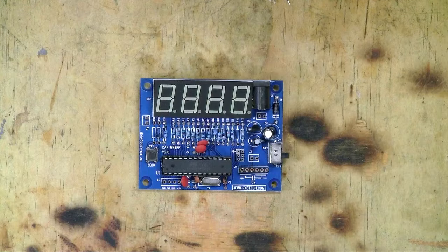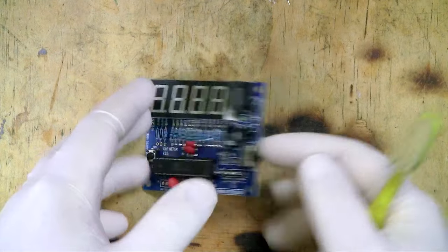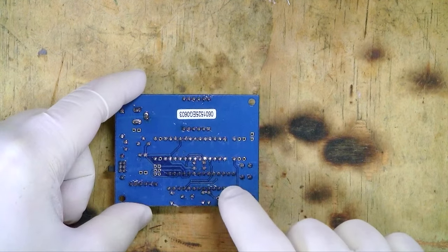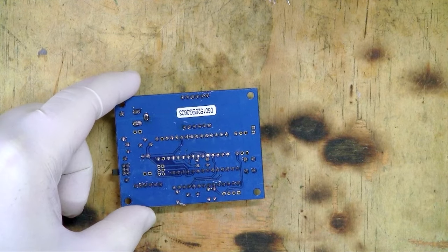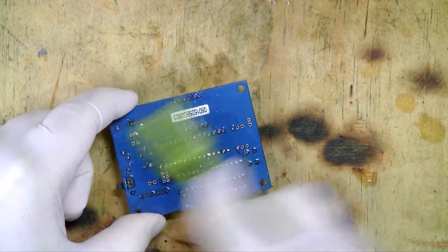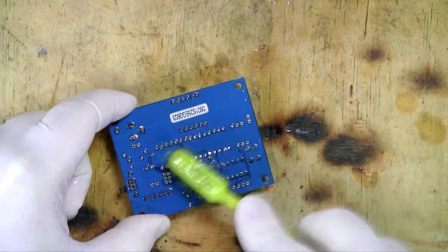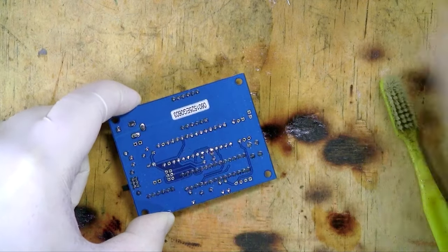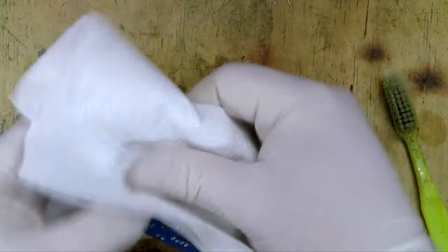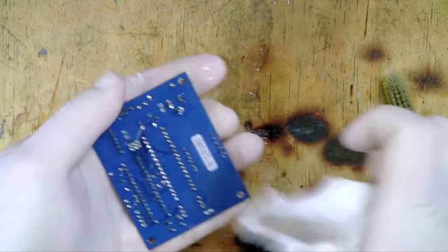One last thing I'd recommend: flip the board over and clean the underside to get rid of any residual flux. I use some isopropyl alcohol on a toothbrush and give it a wipe, then dry it with a paper towel. That just makes the finished product a little bit neater. So not only have I had fun soldering, I've also built something useful. Please feel free to leave any comments and thank you for watching.